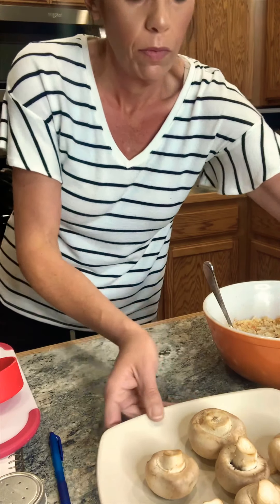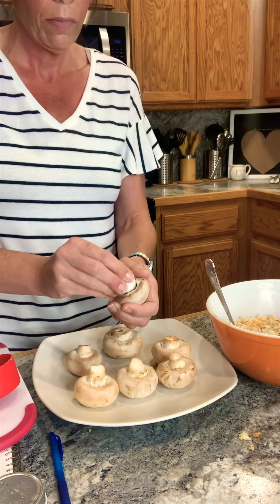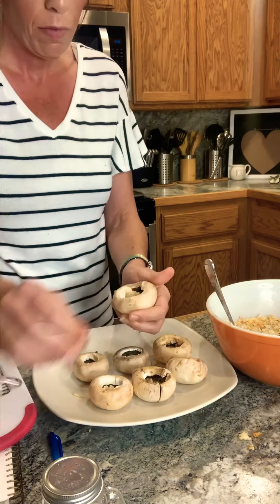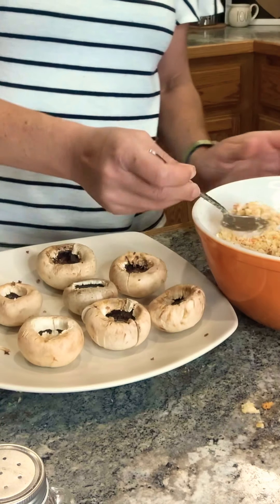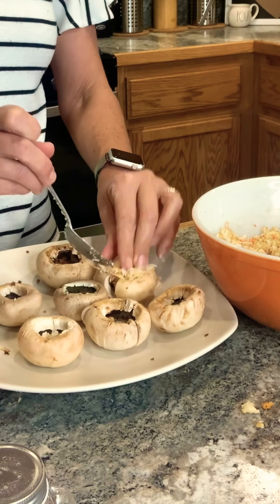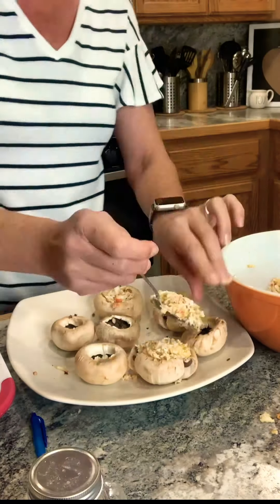I've already pre-washed my mushrooms, so I'm just going to start removing the stems. Feel free to use whatever mushroom you like or have on hand — I'm just using white button mushrooms. Now to start stuffing. If they split a little bit, no worries, just get that filling in there.